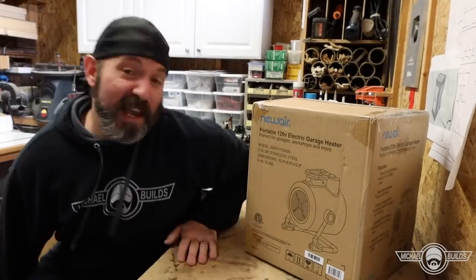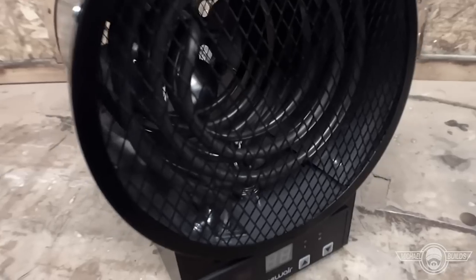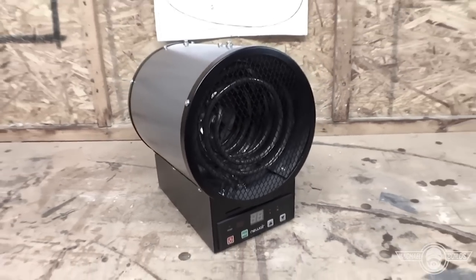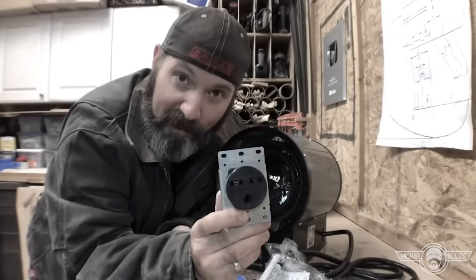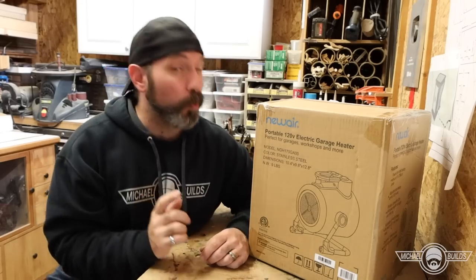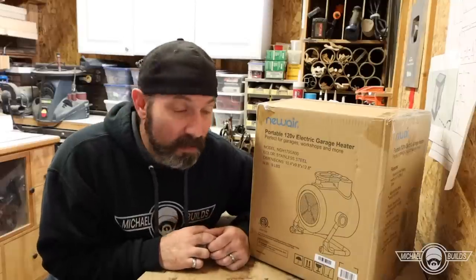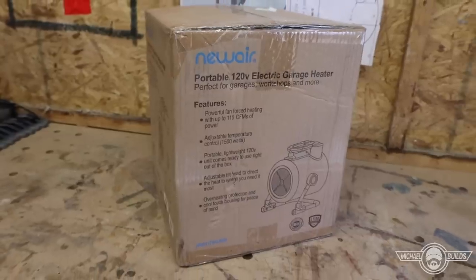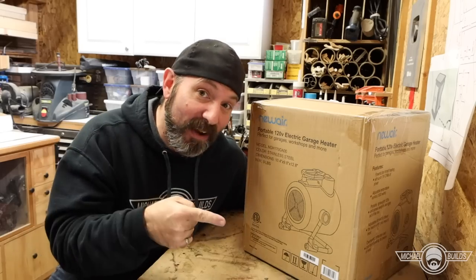If you follow the channel and recall last year, a company called New Air sent me a 240-volt heater that I installed in the shed — we had to put a 30-amp breaker in and everything. Well, they came out with a new portable 120-volt heater and sent it over to see what I thought. If this heater works out, there will be a link down below and a special discount code for you guys.